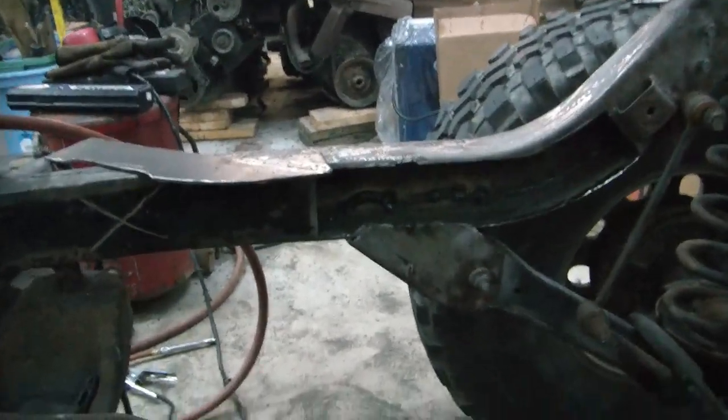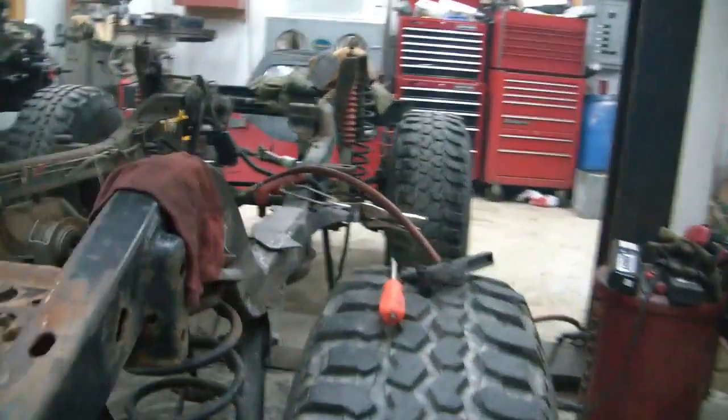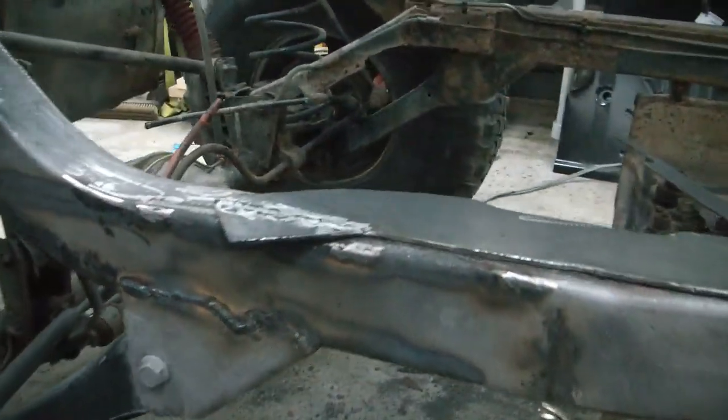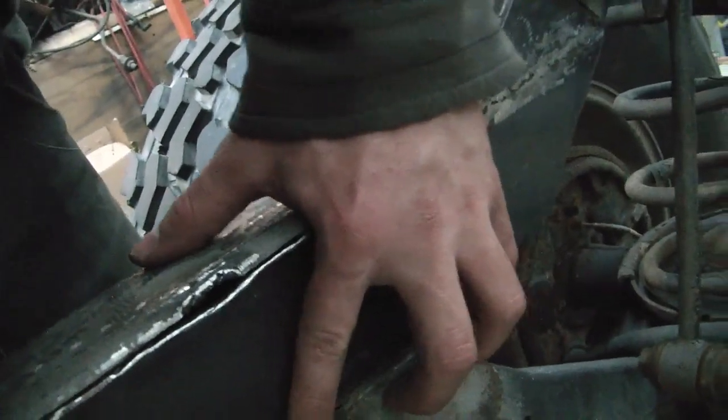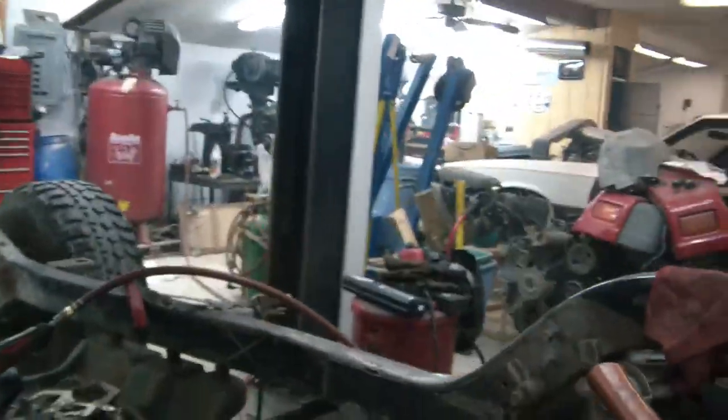I've got the patch for this side cut out and ready to go — all fitted in place. This side's all welded up. Brace welded in the middle. The patch fits right in here like so — I'll get that welded in tomorrow.